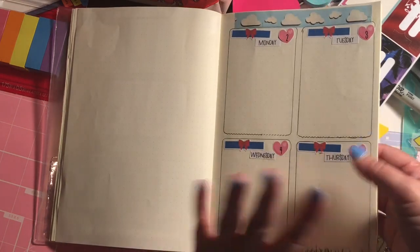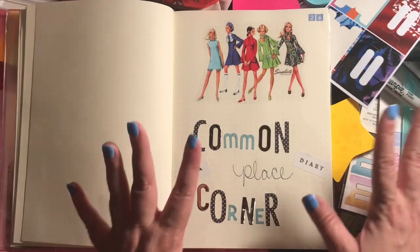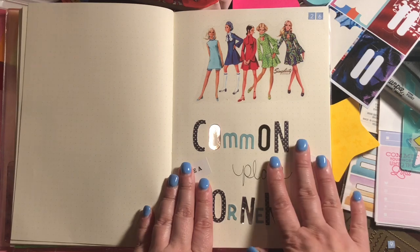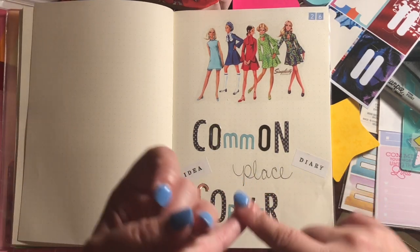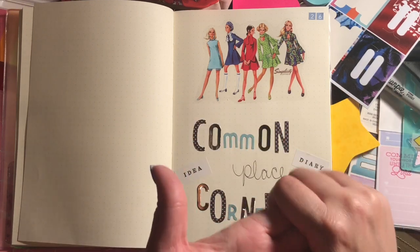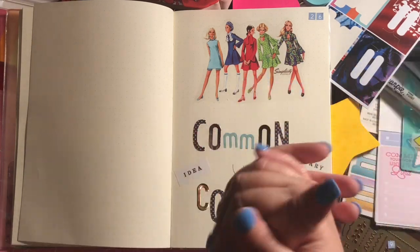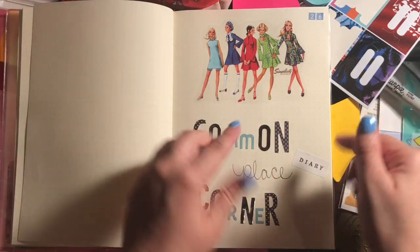Then I have the other couple of pages for the remaining weeks, which I think I counted correctly this time. I left some extra pages as well. And here's my favorite spot: my Commonplace Corner. This is going to be an area for my ideas, devotions, and journaling.